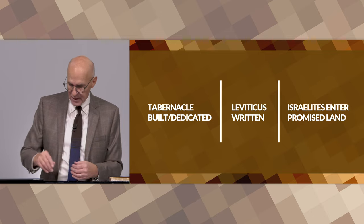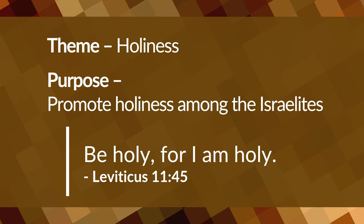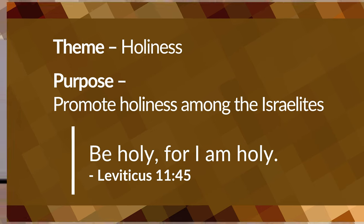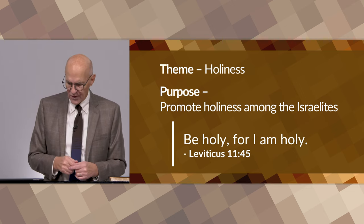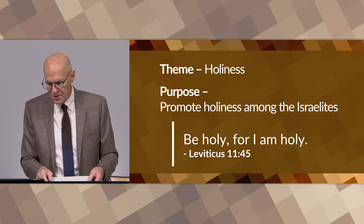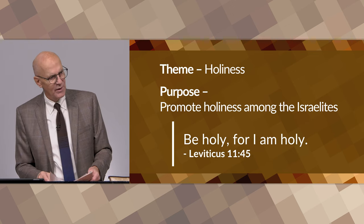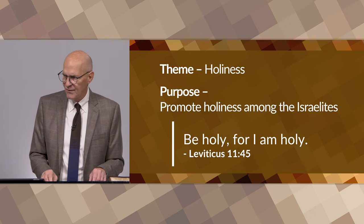As far as the theme is concerned — why was it written? The theme of the book of Leviticus, in a word, is holiness. Its purpose was to promote holiness so that Israel might become God's holy nation. We read in Leviticus 11:45, 'Be holy for I am holy.' In those six words you have the entire content of the book of Leviticus.